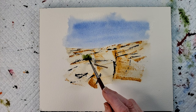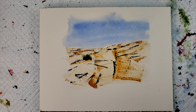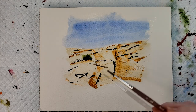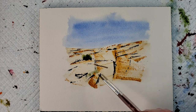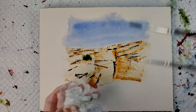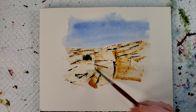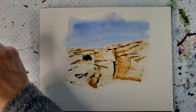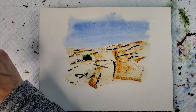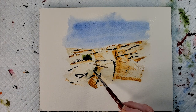I just want to give it some interest. Put one over here, a little one over here. Just trying to get some water down so it will move a little bit when I put the paint down.